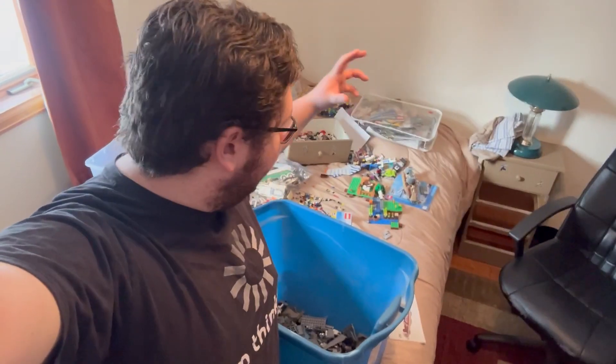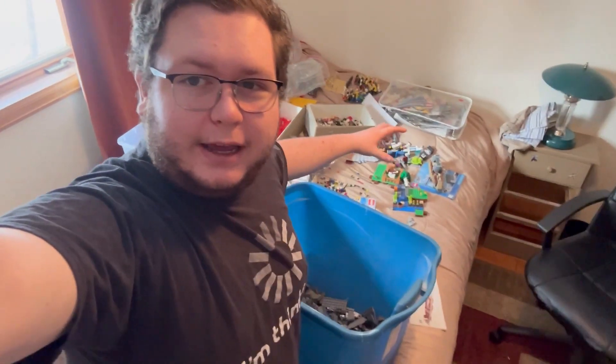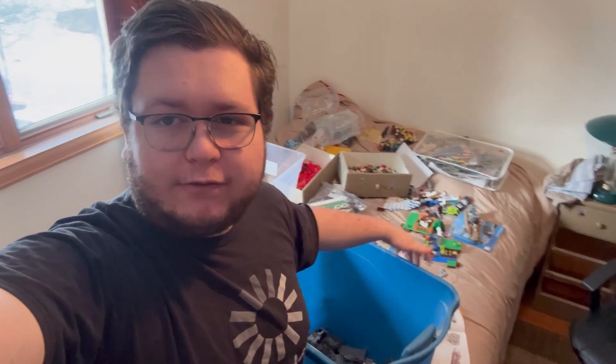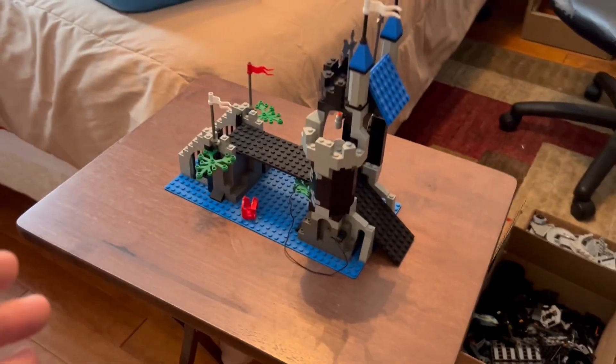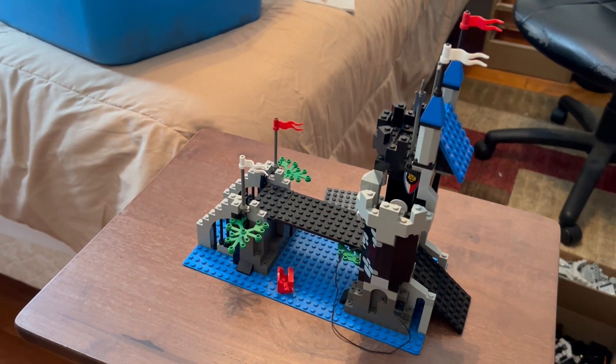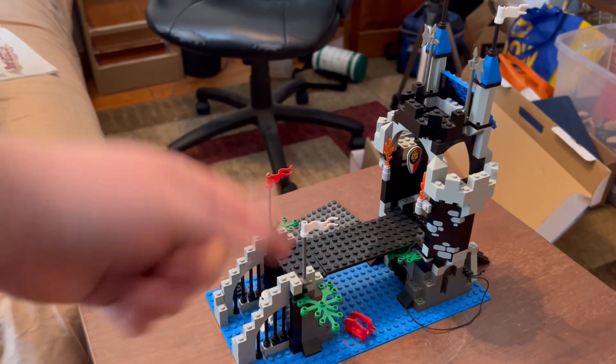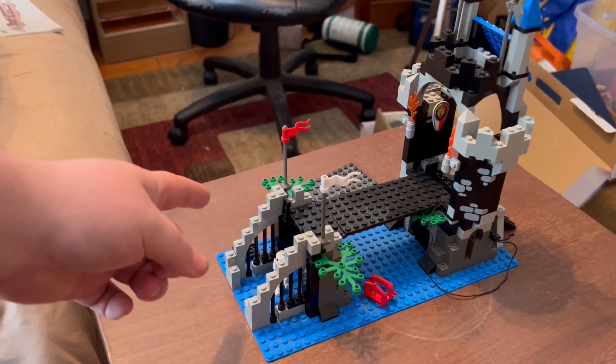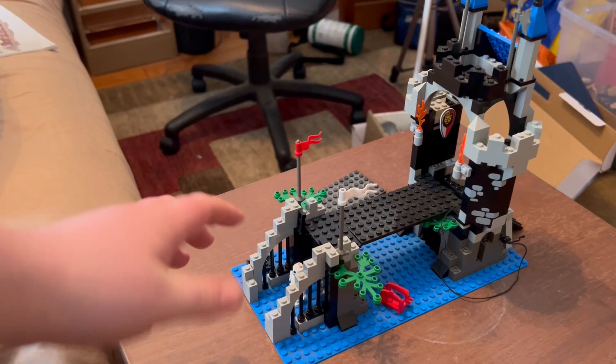I have 36 gallons of miscellaneous sorted Lego that yesterday I sorted into colors. I'm going to try and build as many sets as I can today. All of these Legos and the sets are things I've collected as a kid and I'm rebuilding them to see which ones I'm gonna keep and get rid of. We're not here to talk about selling these today, we're here to build them.